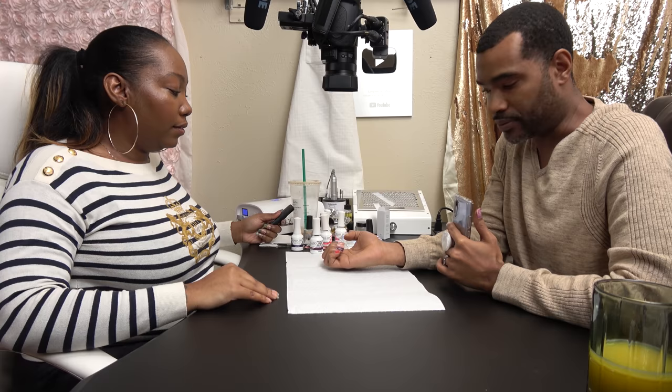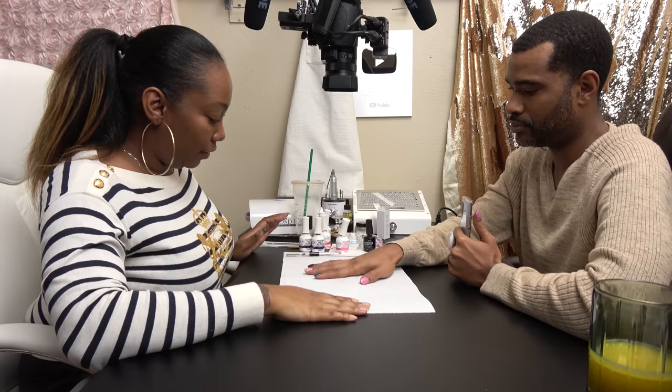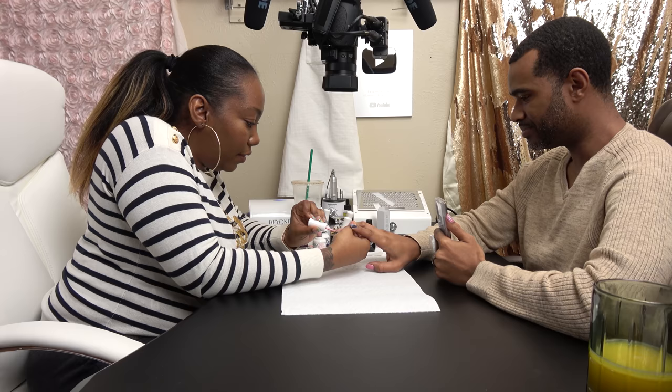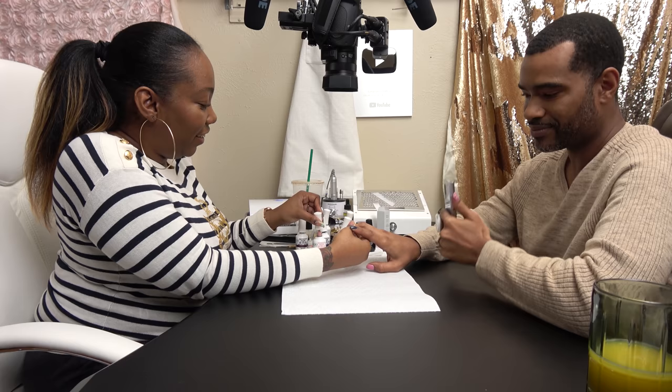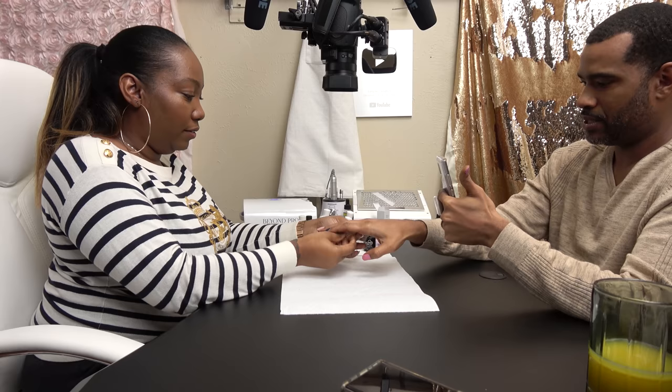Look, the thumb's already peeling. This shit — I am done. Why is this shit peeling already? I don't even know what I'm doing anymore. That's not very comforting to hear. Thank God for the glitter topper. This glitter topper's gonna save the day, y'all.